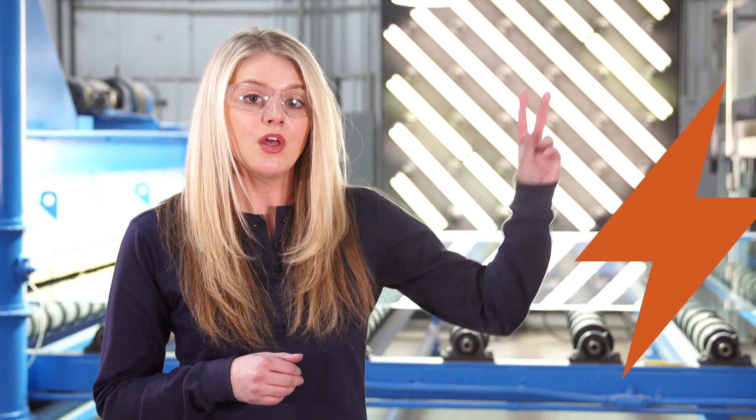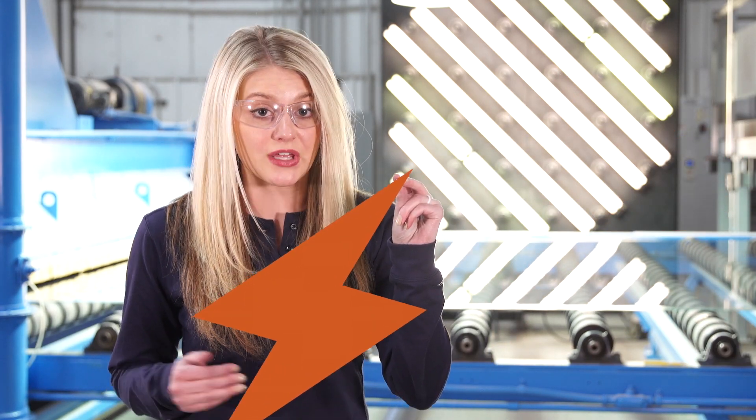The next best method for reducing electrical hazards is substitution. In a lot of situations, it's more achievable than total elimination. What we're trying to do with substitution is to minimize the hazard. For a good substitution strategy, you could install current limiting fuses or adjust circuit breaker instantaneous settings to reduce arc flash levels.